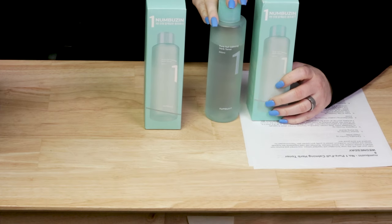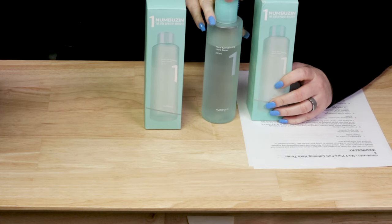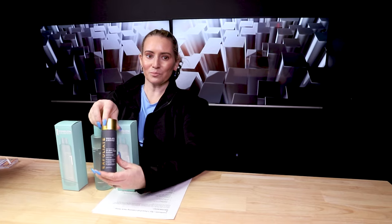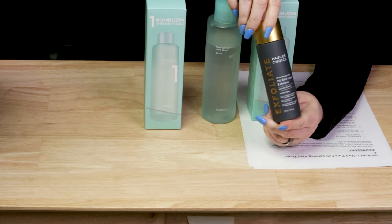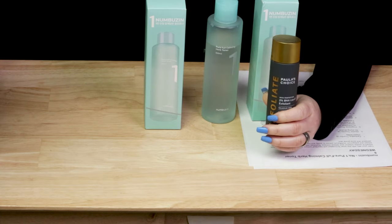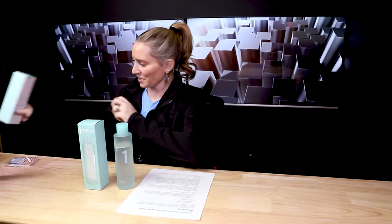I'll be giving away a free one of these, so make sure you subscribe to my newsletter — I'll link to it below. Jasmine was the winner last week, so this is going in the mail. We got a lot of snow yesterday, so it hasn't gone out yet, but it will be in the mail along with a little bag too, going out to Jasmine.